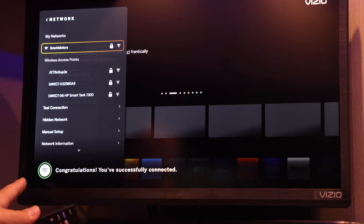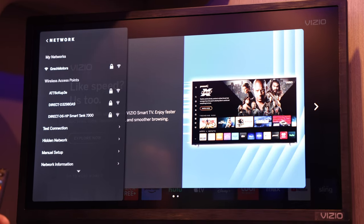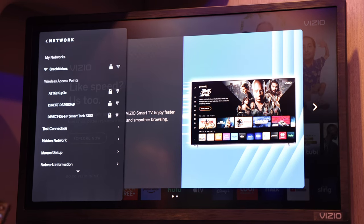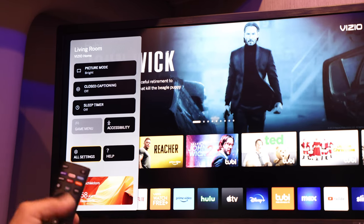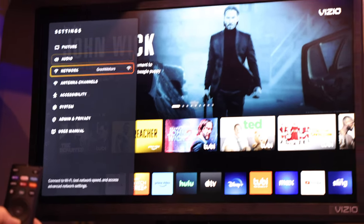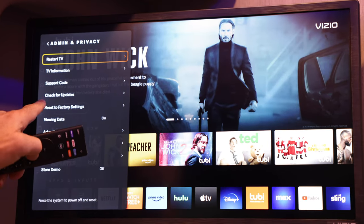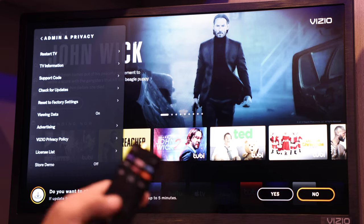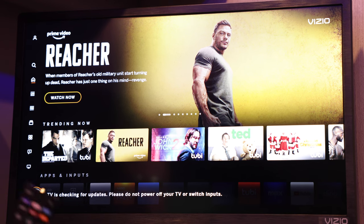Once you are successfully connected to the Wi-Fi network, you can go down to system and do an update. A lot of televisions will automatically prompt you to do an update when you do that, and you want to do that. To check for system updates, get into the menu again, go to all settings, scroll down to admin and privacy, click OK, then scroll down to check for updates and push OK. It will prompt you yes or no — go ahead and select yes.